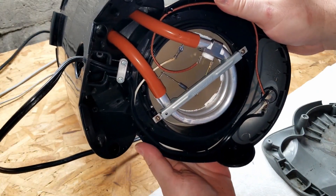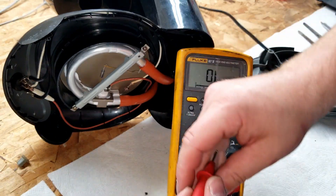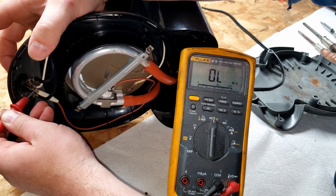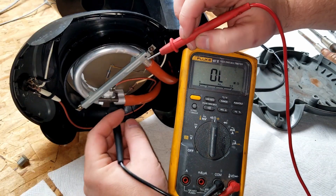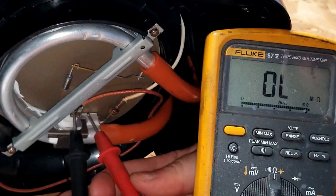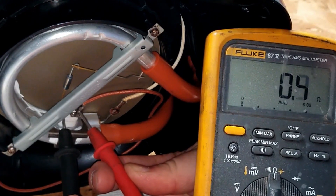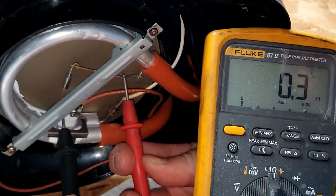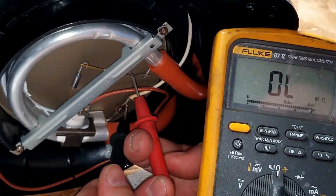That simple. So for it to fail, can't be much to it. Start out on ohms and just double check our switch to make sure it's working - point two, so switch is working. Check out the sensor here side to side - point four, so this is still connected and good. Point two, point two - and now somewhere in there we have a break.